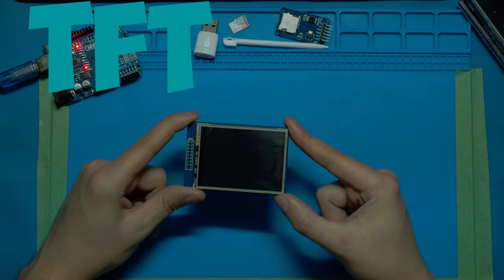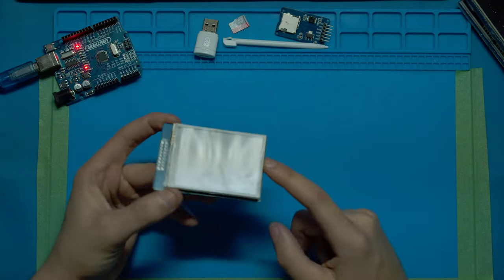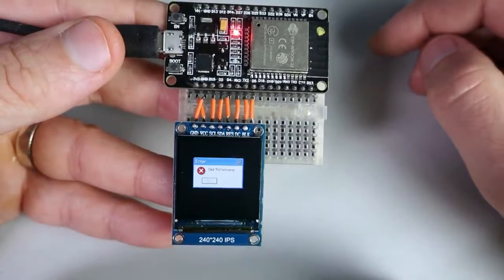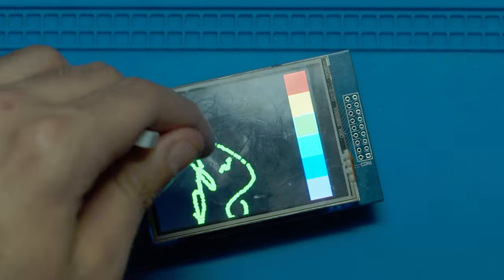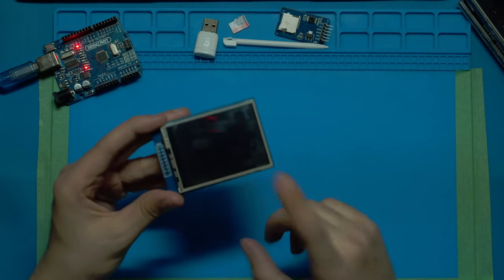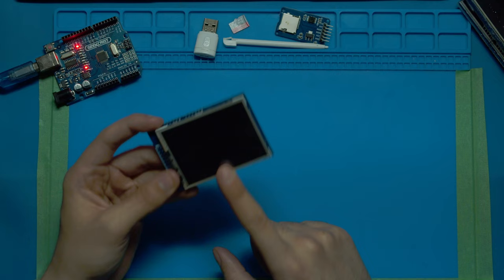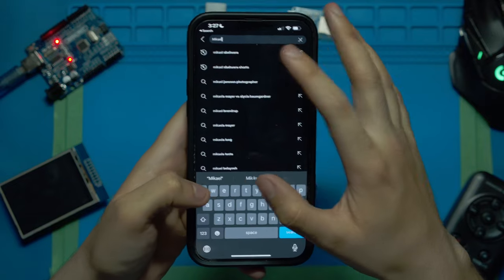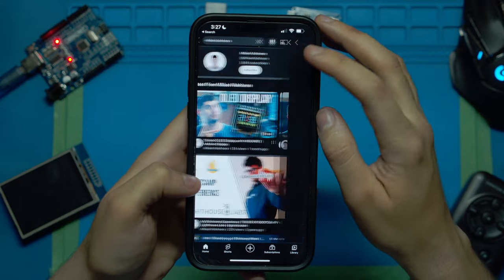This right here is a TFT touch display. With one like this you can display data, control projects with digital buttons that you can make and place anywhere you'd like, draw on it, or even make games. In this video I will show you how this thing works and how to control it with code.